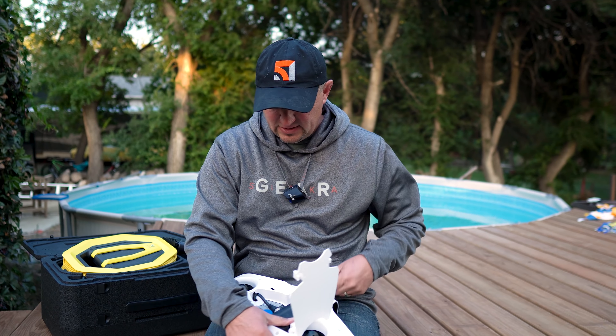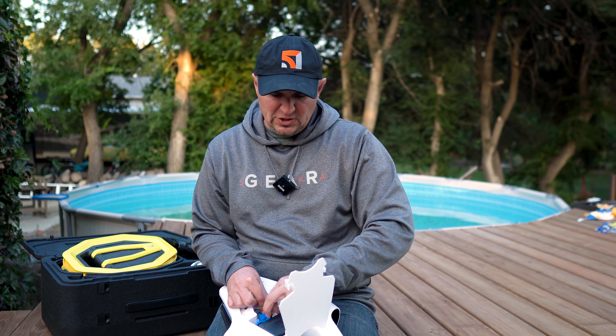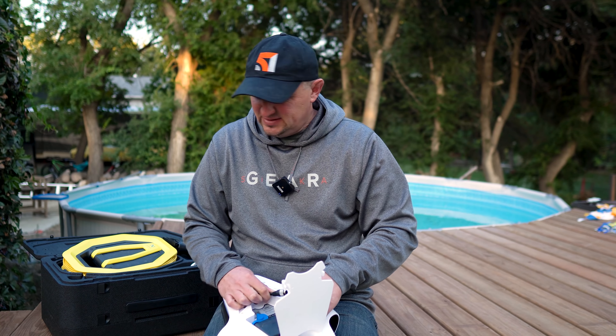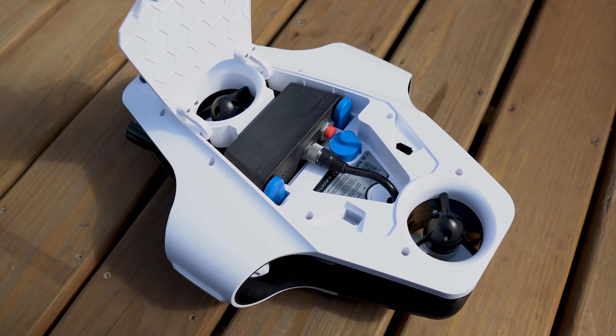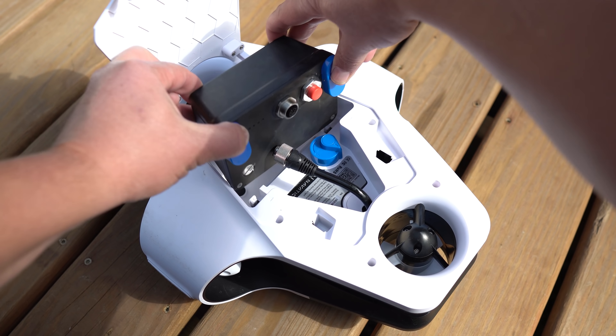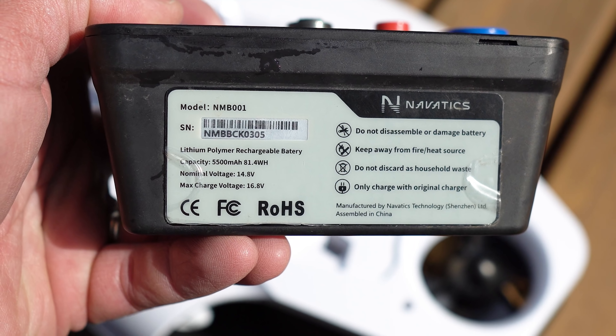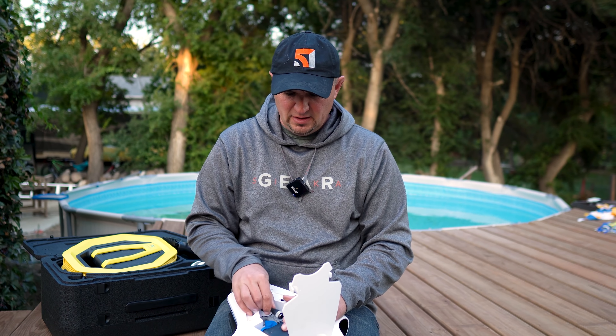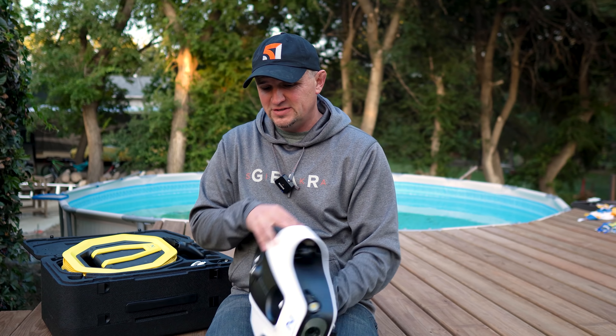The battery is removable — you just unscrew it. The whole unit is really heavy, so this isn't something you want to take hiking; carry it in your vehicle and then down to the shore. The battery is 5500mAh, which is a decent size. On my first outing I used it on and off for about three hours and the battery held up well.